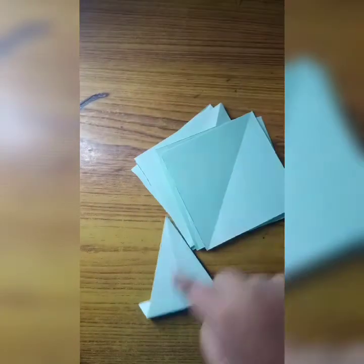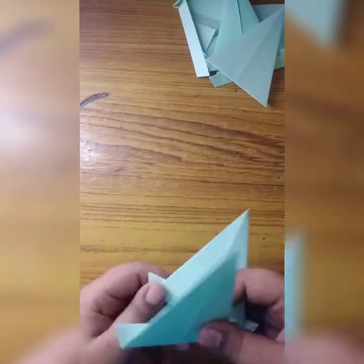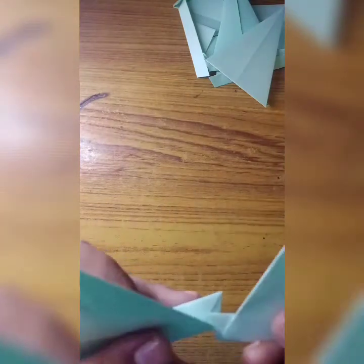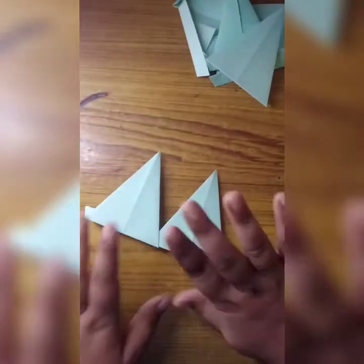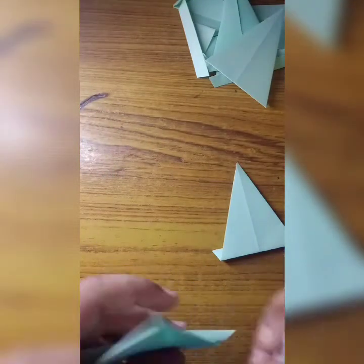Similarly we have to do this for all of the pieces. Now let us see how we can paste this — we have to do this for all, and we have to stick them together with glue.